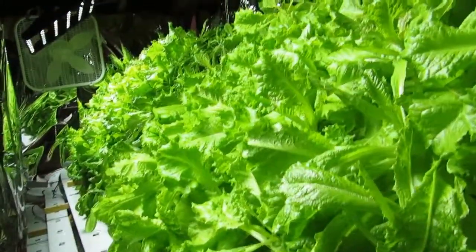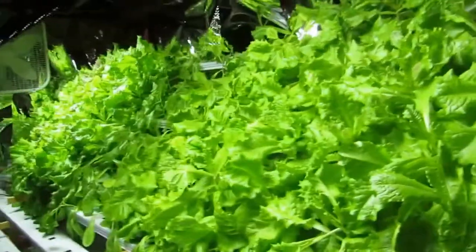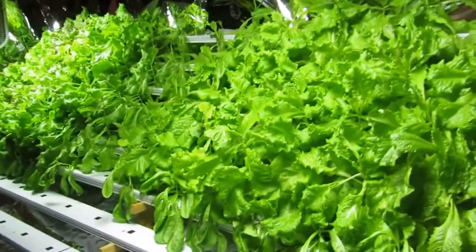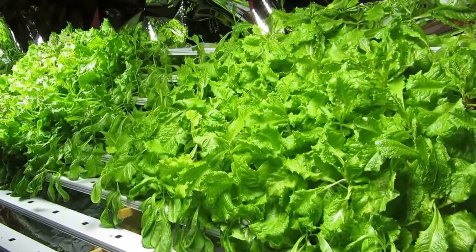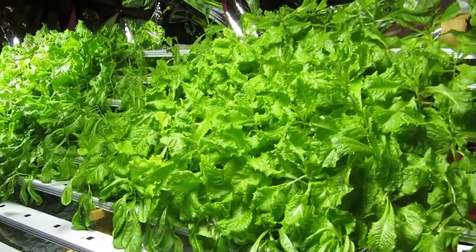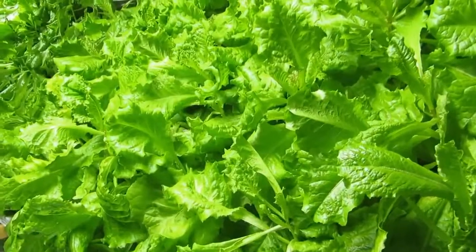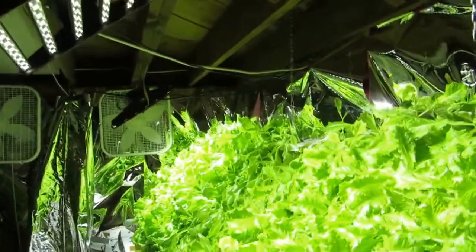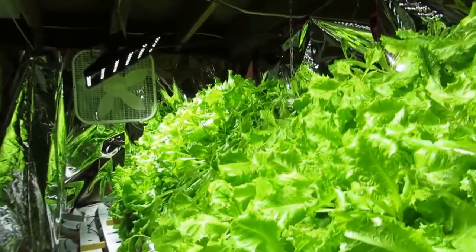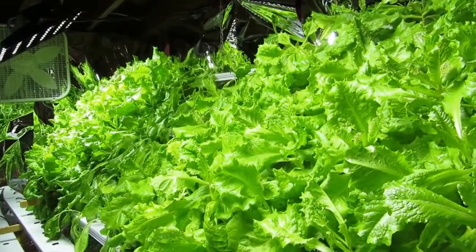I think that maybe adding an additional light in the center will really solve some of that coverage problem and allow me to grow nice full plants like I have on the other sides where the LED is covering it in its full spectrum. Thank you for watching Week 5 Final Week Update to the Lettuce People Hydroponic NFT System HID LED Trial.